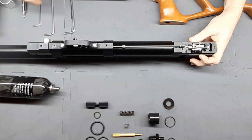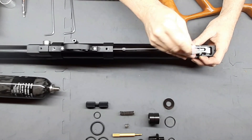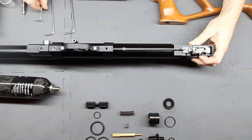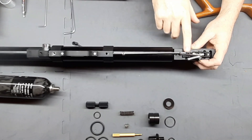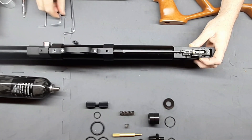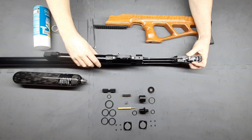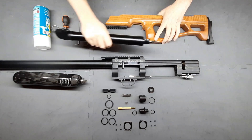Next we're going to remove the plenum tube. There are two grub screws holding this in — this is one, and our second one right here. Be careful not to unlink this; it is a bit difficult to get back on, so rather try not to avoid it. And simply we're just going to pull the plenum tube out. We'll leave the rest of the rifle there.